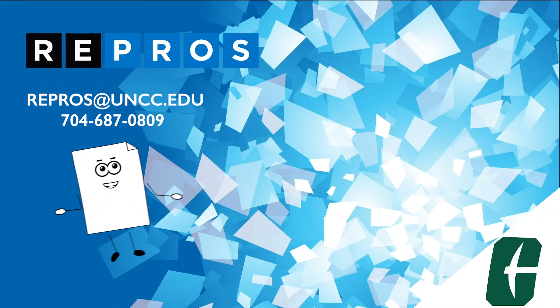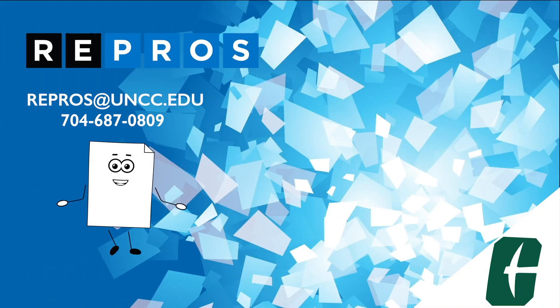If you have any problems or questions, send an email to repros at uncc.edu. Repros is here to serve your printing needs.